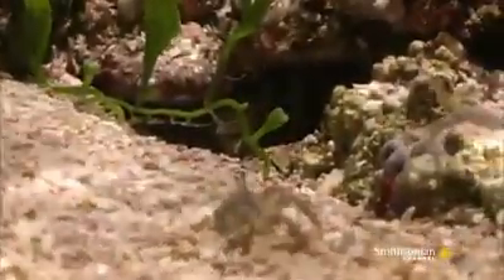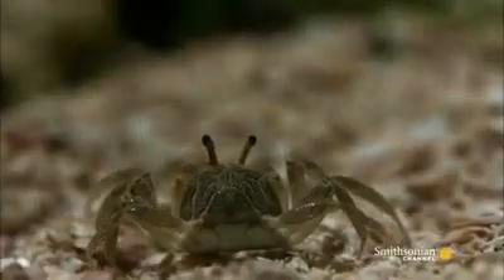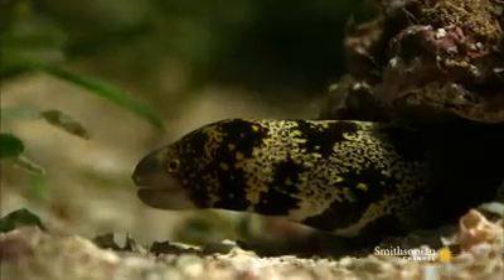Lurking in the shadows, he waits. The crab is close. The eel breaks cover and edges closer.